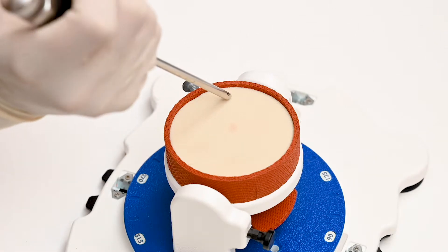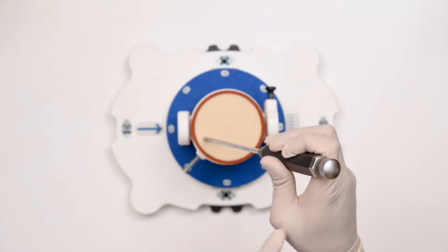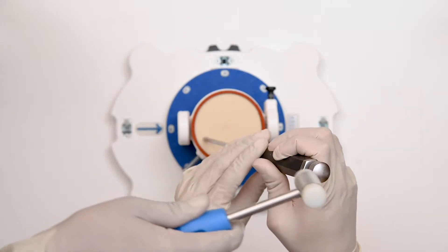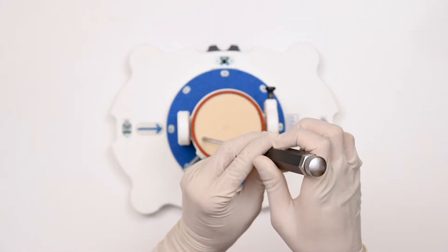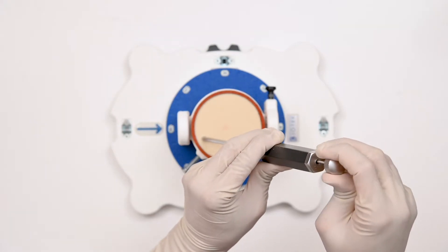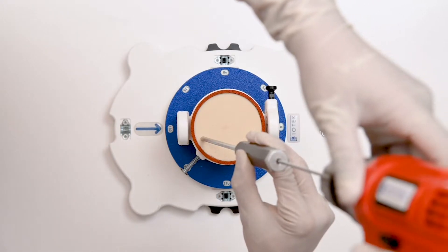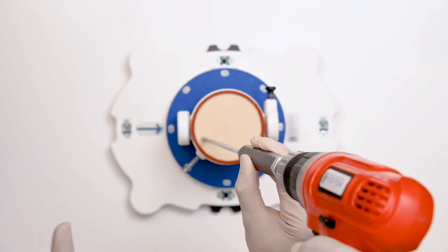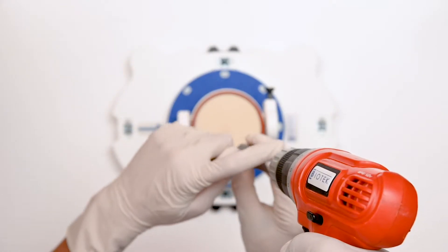We insert the sphere and trocar. After confirming the proper position, we hammer the trocar inside. It comes with an auto-stopper so that it will stop automatically once the desired length is inserted. After removing the trocar, we insert the drill bit. After reaching the desired length, it will stop automatically because it comes with the auto-stopper.